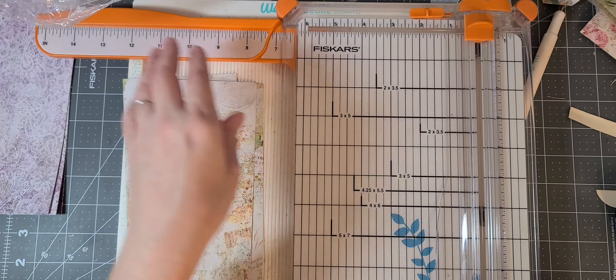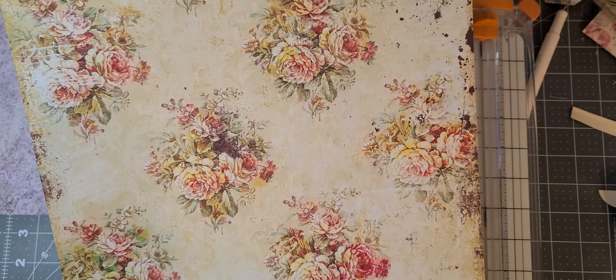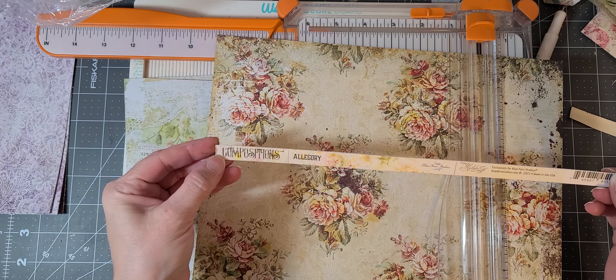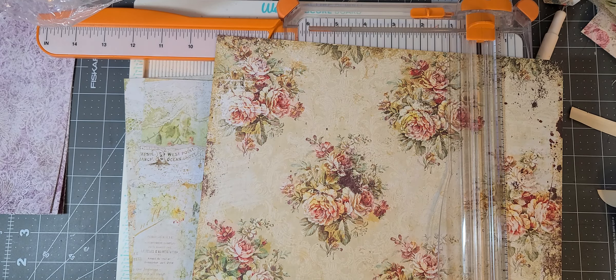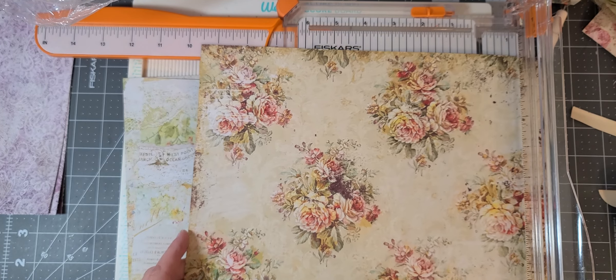Let's do that one more time with this piece of paper — this is another Blue Fern. Let me pull the strips out. This is the Compositions collection and this particular sheet is the Allegory sheet, a 2021 collection, so it's not that old. The other piece is Harmony, if you care to know.